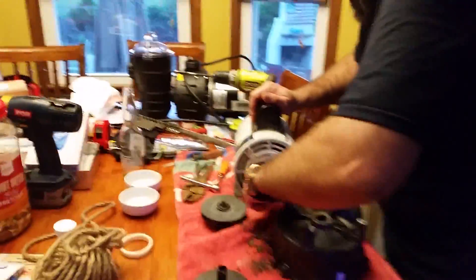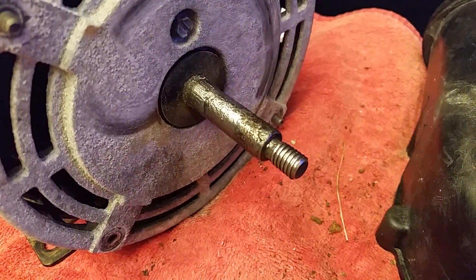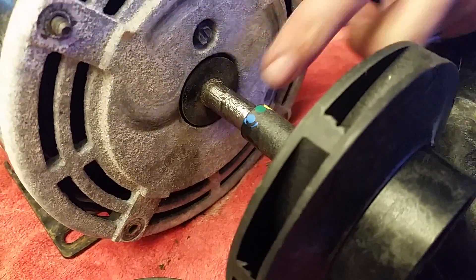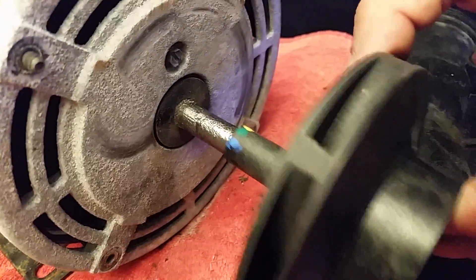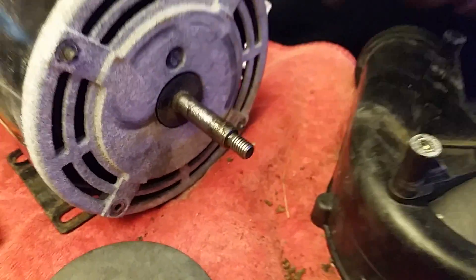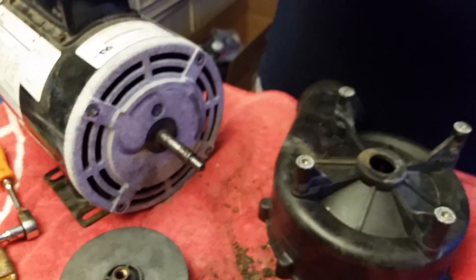Now if you look on the shaft here, you can see how pitted it is. This was caked with rust and it expanded and broke that sleeve. You can imagine this is on here, the rust cakes inside and expands the sleeve and cracks it — and it wedges itself on there, so you have to fight to get it off. We took a wire brush to this and got it cleaned up, so now it should slide right on and we should be good to go.